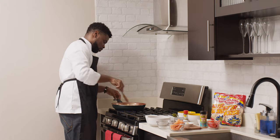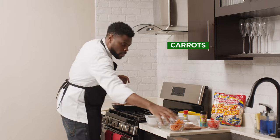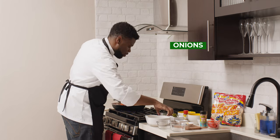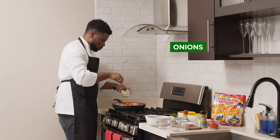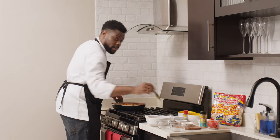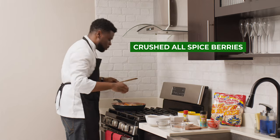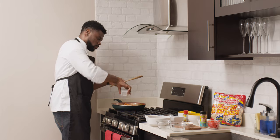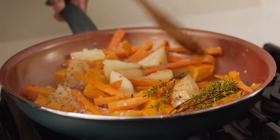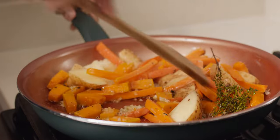We'll give it a little stir. We're going in with our carrots and the onions. From here we add a sprig of thyme and our crushed allspice berries. We're going to let that sauté for about two minutes.